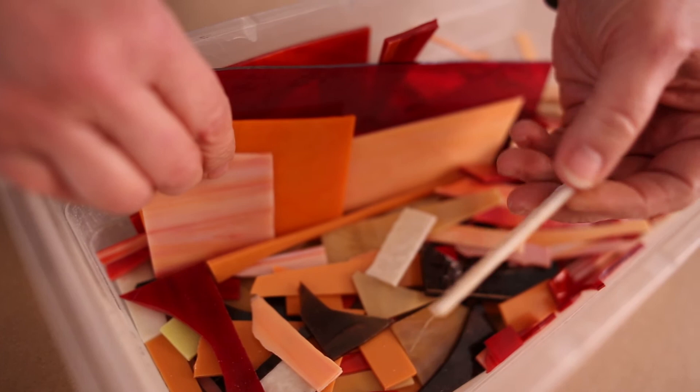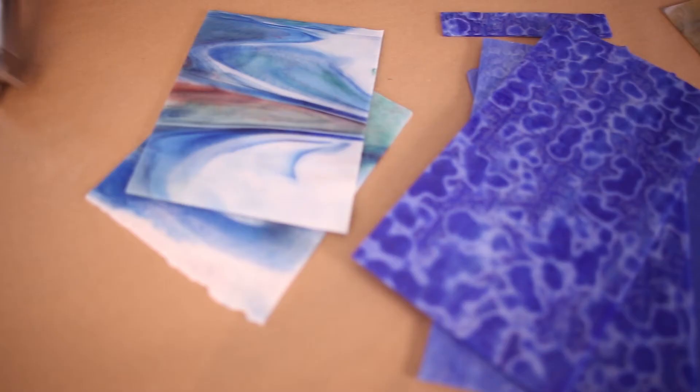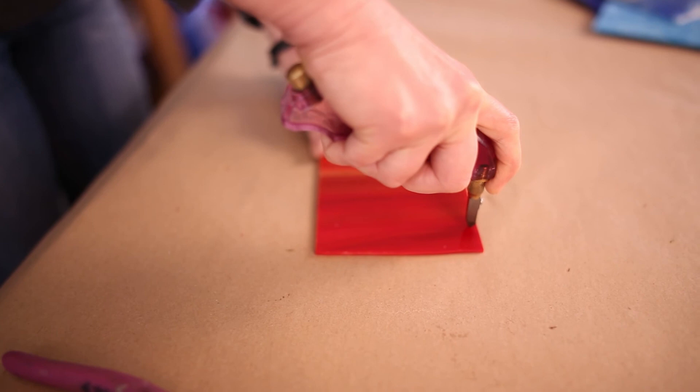There are lots of places to purchase stained glass — check your local listings for stained glass stores. The advantage to shopping in person is seeing the glass and selecting sheets most suited for your project, although there are many online options as well. To learn about cutting stained glass for use in your mosaic, see our video titled 'Stained Glass as Mosaic Material Part Two.'